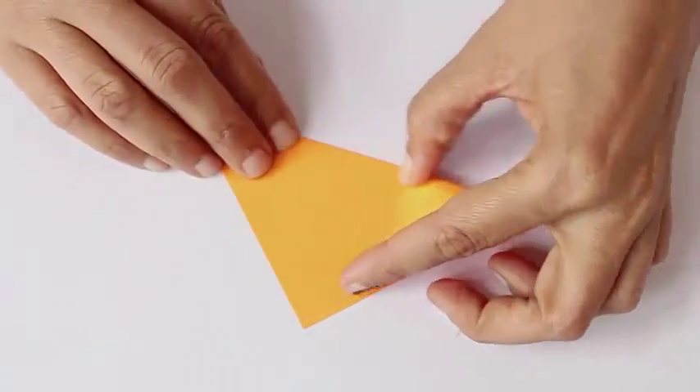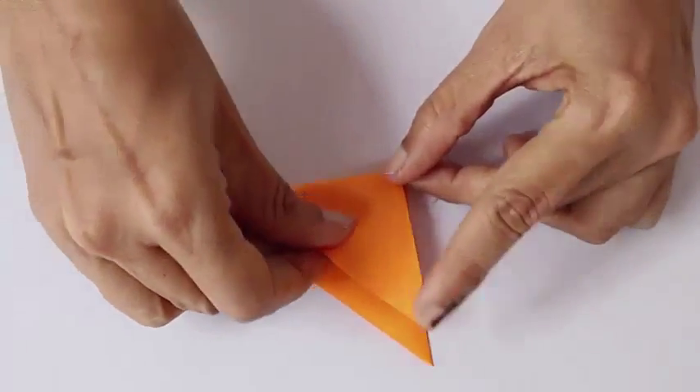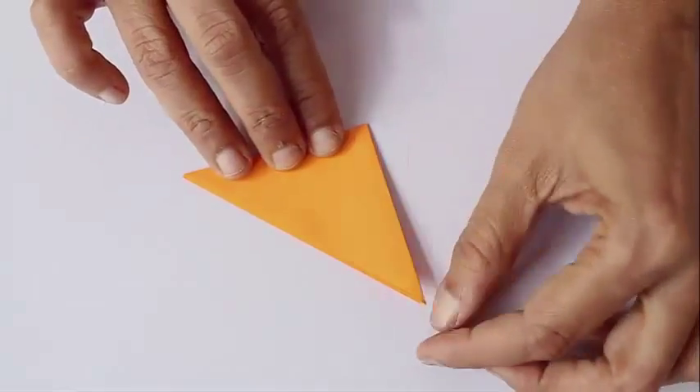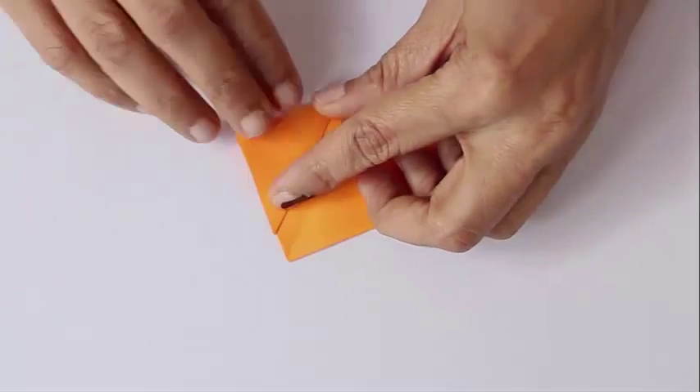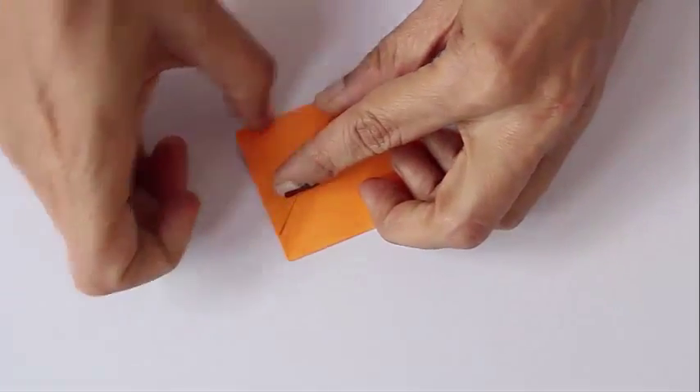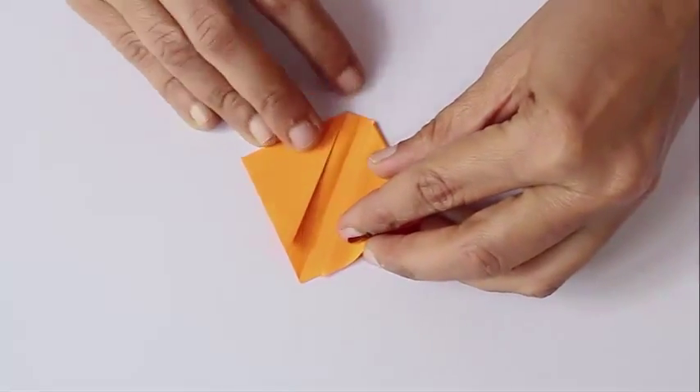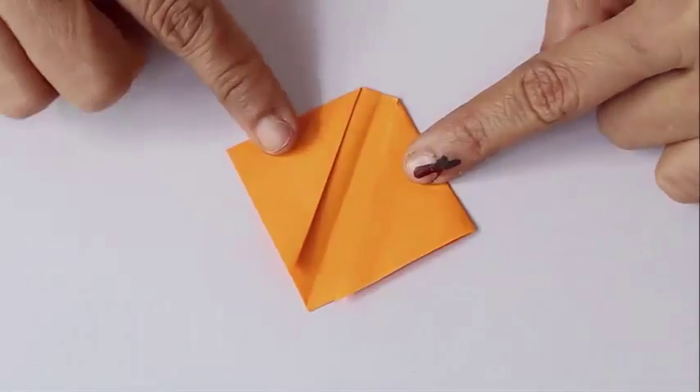First fold a diagonal and you will get a big triangle, and then fold this triangle in half so as to get the midline. Open this up and then lift both the edges along the diagonal so that it leaves a small space between them as shown.